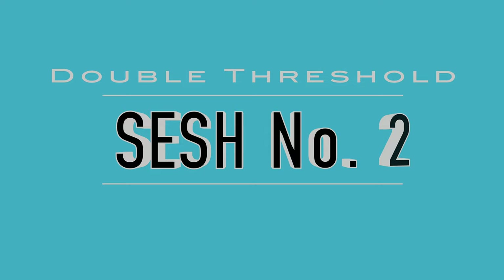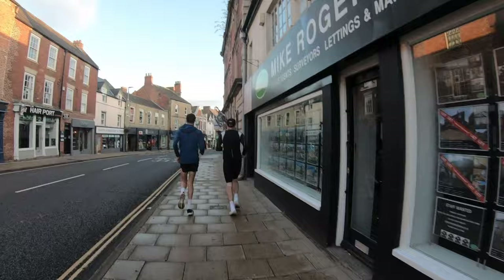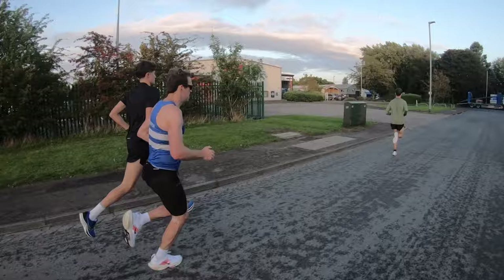Moving on, this is session number two. I met all the lads at Morpeth — I run from Morpeth Harriers — so I have Andy, Thomas, and Peter. The session was along the railway line: five times four minutes, and then the last four minutes is broken up into two two-minute reps. The plan was obviously to push it a little harder than the morning session, and we went off around 5:20 pace on the first one because it was a tempo.